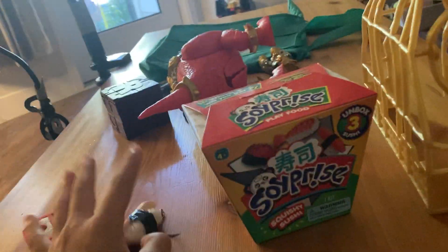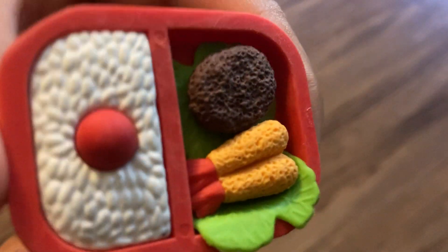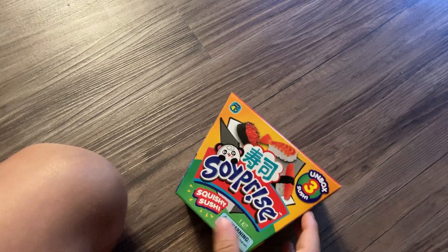Hi guys, today we're gonna open a Soy Surprise. Well, I opened it already and I've got two. I just want to see what it's like to open this up. Let me put you on the stand - that might be better. This is from my other Soy Surprise kit. I gave one away, but can you believe I actually got the whole collection? This is from my school last year in second grade. Yeah, it's a sushi, but now I'm gonna open something called a Soy Surprise.